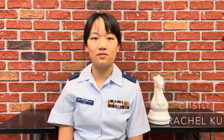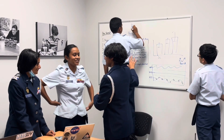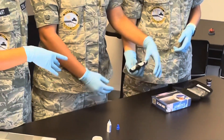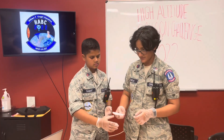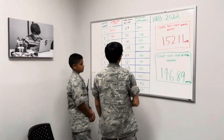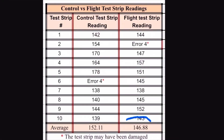It is important to note that glucose monitor control solutions are used to confirm proper function when there is a suspected issue with test strip integrity. We used a level 3 glucose control solution, which should return an average of 102 mg/dL and have an average reading of 120 mg/dL. Our control strip average was 152.11 mg/dL, and the flight capsule test strip average was 146.89 mg/dL. Therefore, both sets of strips were not displaying results within the normal range.